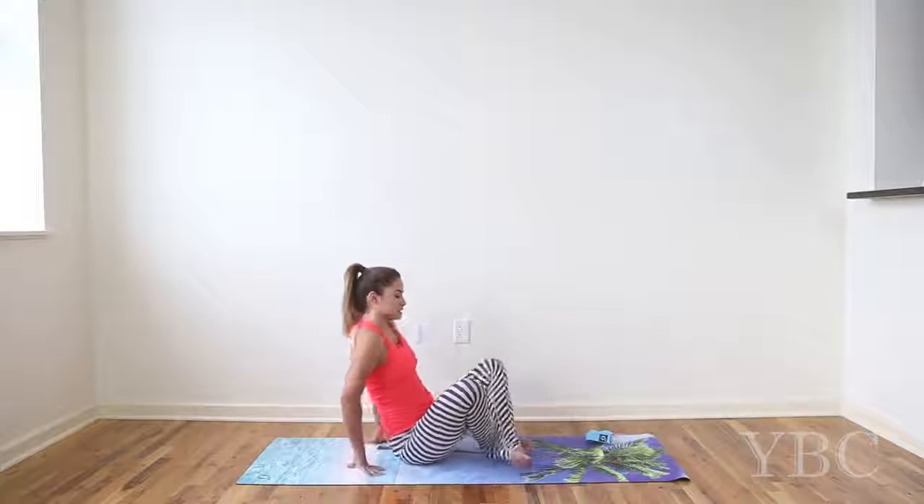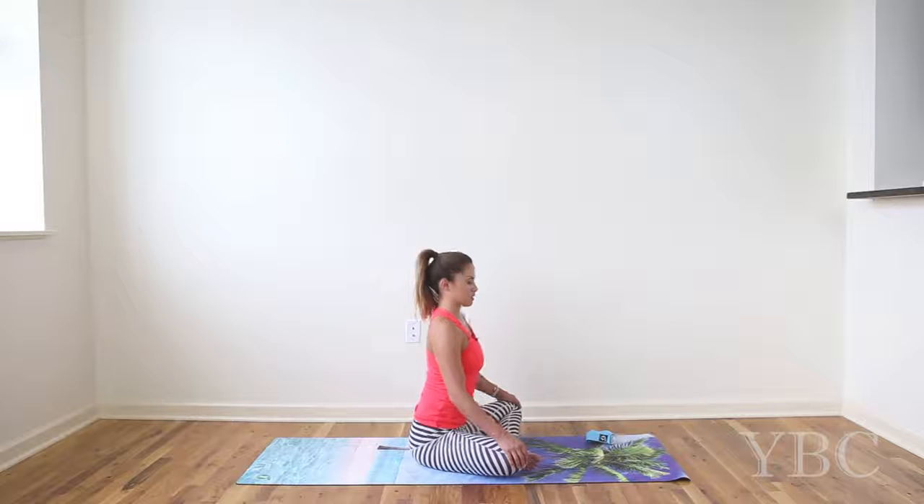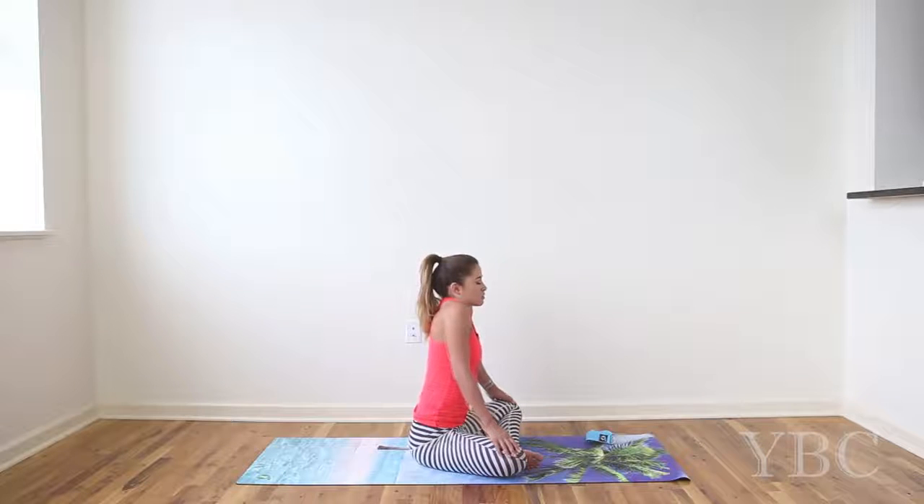Come into a comfortable seated position. Roll your shoulders back and just take your ears from side to side. Then close your eyes, bring your head to center and take a deep breath in, filling up your lungs with as much air as you possibly can. And then exhale fully through your mouth with a sigh. Another deep breath in through your nose — fill the lungs up with so much air. And at the top of the inhale, shrug your shoulders up to your ears.